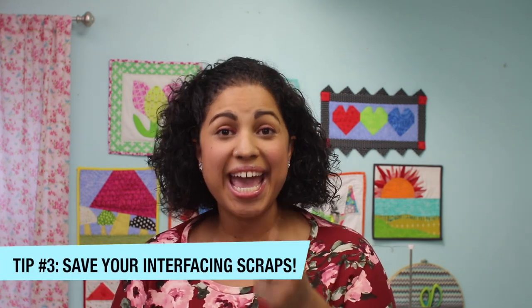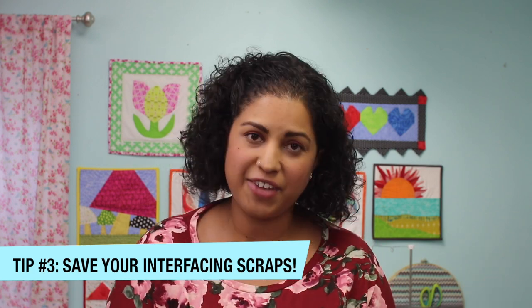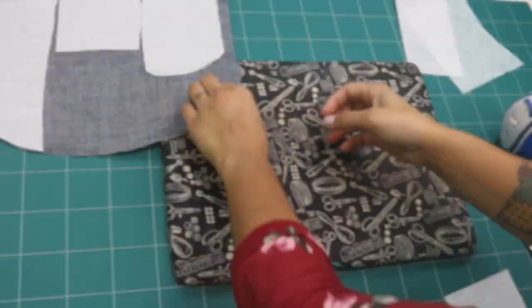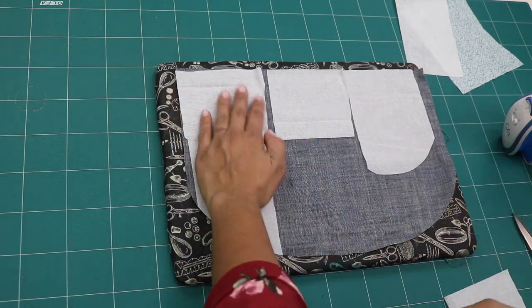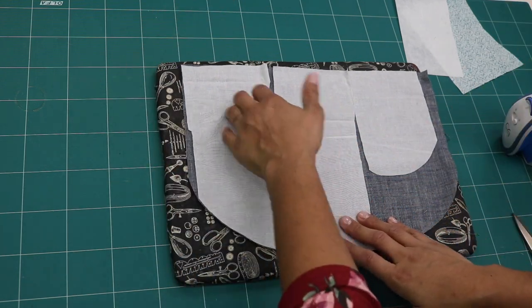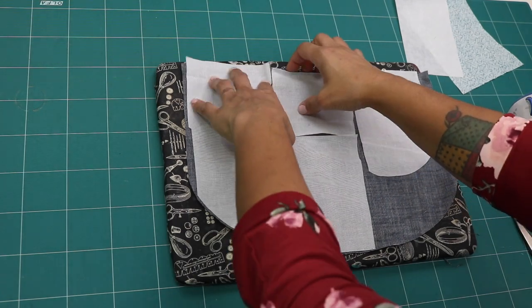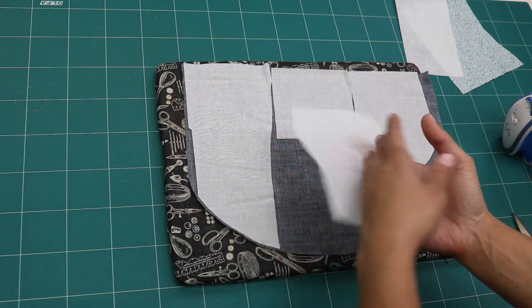Money-saving tip number three: save those scraps, especially the interfacing scraps. When making bags where you have to use specific interfacings or stabilizers, save them. I'll show you how you can combine scrap pieces to carry them over to a future project so you don't have to throw those away and buy a whole new pack. I have a fabric piece here based on whatever shape the template calls for, and I save my woven fusible interfacing pieces. It's most often fused to the wrong side of your fabric and often called for in the lining pieces, but there are also patterns where the exterior fabric gets fused to this. What I find is students will take little chunks of this and kind of fill it up in a jigsaw puzzle form. What you want to avoid is overlapping, because this by itself is about the weight of a quilting cotton with some fusible on the other side. If you overlap them, you're adding two more layers and you will most likely be able to feel a little ridge where they overlap.